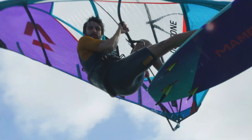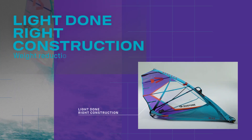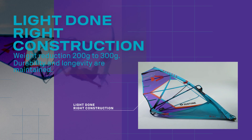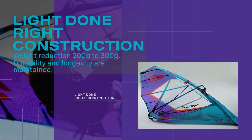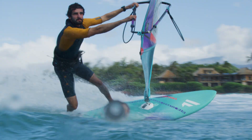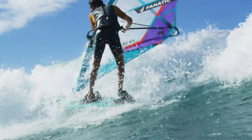The new Superstar HD is your crisp wave sail for any condition. Due to the light Dunright construction, with 200 to 300 grams weight reduction than the previous version, yet same film thickness, the legendary, extremely crisp and responsive wave sail with the most direct power on-off switch presents itself as even lighter.